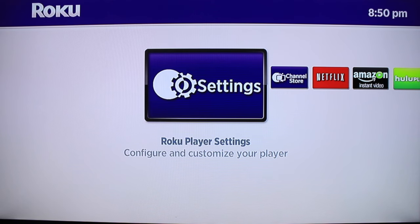Hey guys, this is Steven from techstevehd.com. In this video, I'm going to show you how to factory reset a Roku device and then also start from the beginning of setting it up. So let's go ahead and get started.